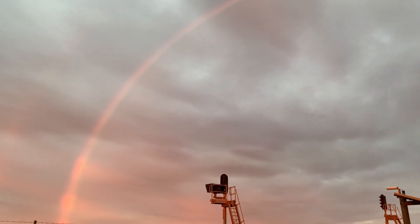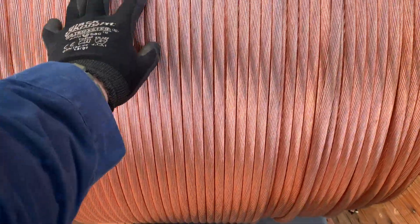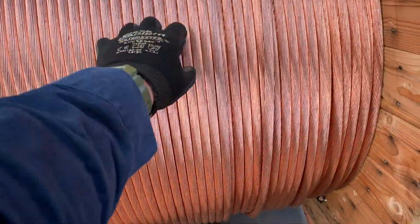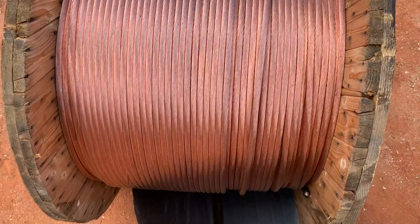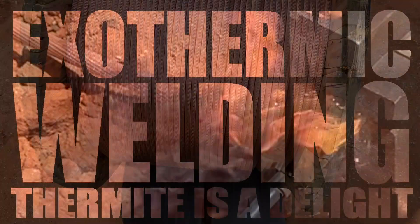Underneath every on-site rainbow, there is a big drum of copper. It's hard to not get lost in the prettiness and the shininess, just knowing that you can scrap her in. But today, we're going to be welding her.